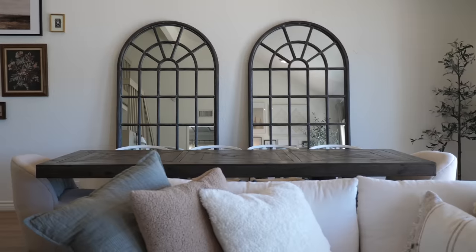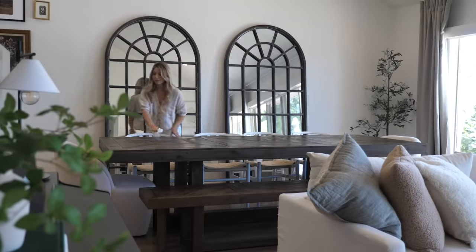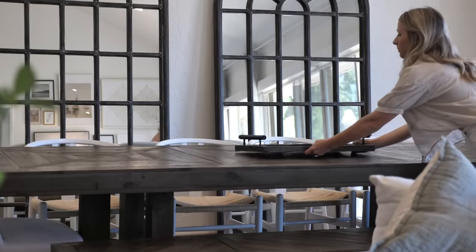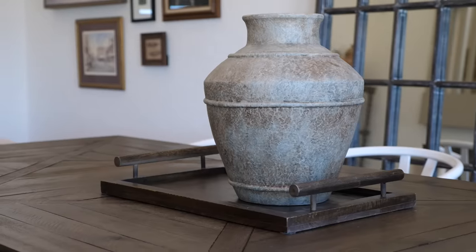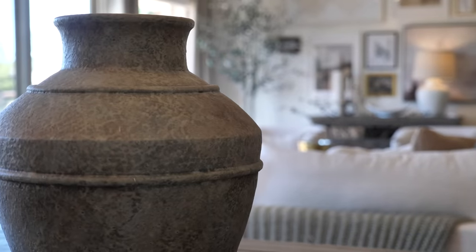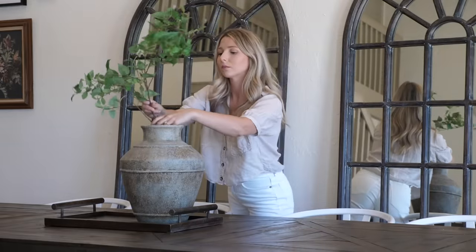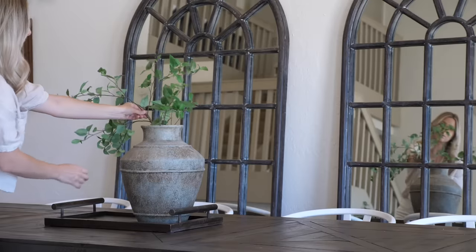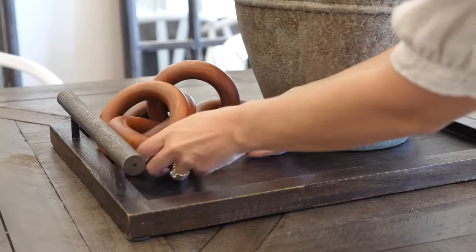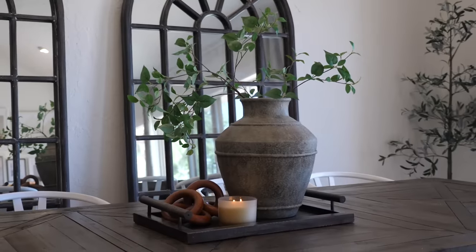Now let's make our way down to the dining table because I want to style some new decor on the big table. When styling a long surface like this, it's easy to start with a simple tray — this is what's going to ground all of your decor. I'm bringing in this gorgeous vase that looks antique but it's actually brand new. It has all of the right colors that I use to decorate. When decorating a room that has this much height and large furniture, you need to go large with the decor. So this vase is perfect, and adding in a tall stem that can really sprawl in a wider direction helps with that height as well. I'm finishing off this tray with small decor and a candle just to tie it all together.